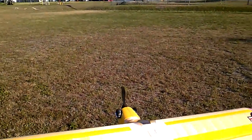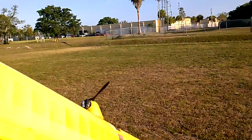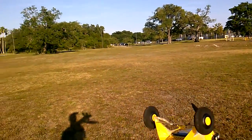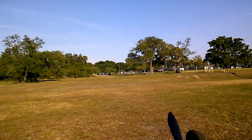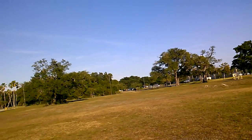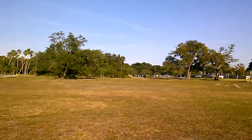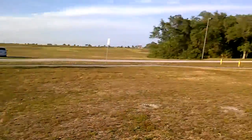This is the 1100 millimeter wingspan J3 from FMS, modified. I put a bunch of reinforcement tape on there and then I'm testing out the Tundra tires, which is what I found at my local hobby store to make fit. This field has a lot of thick grass, so let's see how this goes.